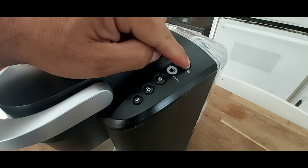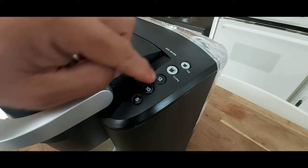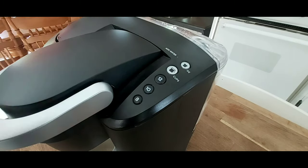Anytime I push either the ounce button or the cups button and press the 12, I would get half a cup of coffee from the ounce, or half a carafe full of coffee from the cups one. So there obviously is a problem — it's not getting water. I'll show you what you have to do to fix it.